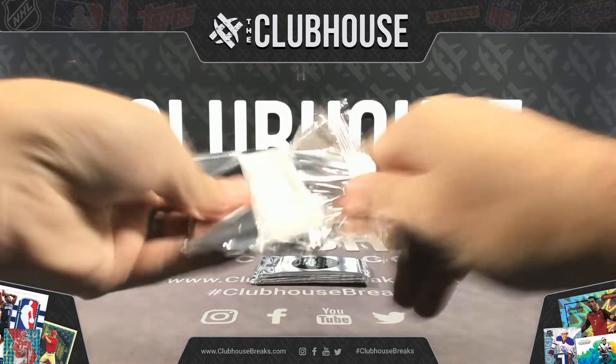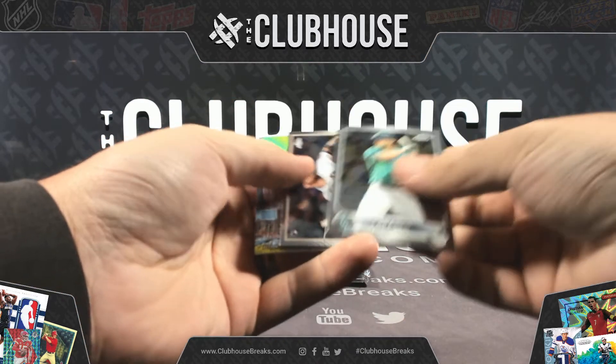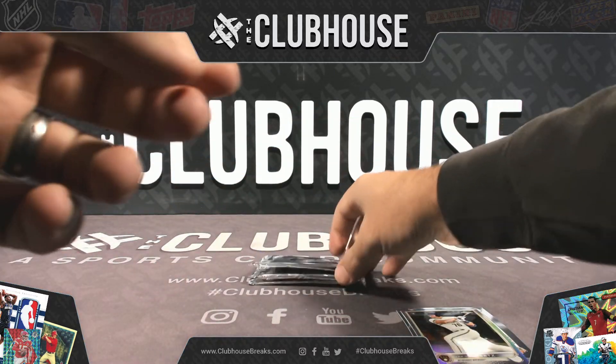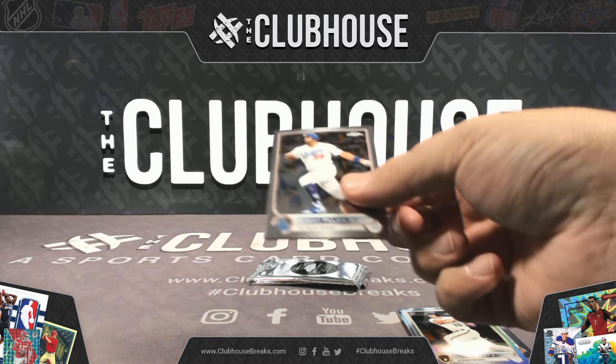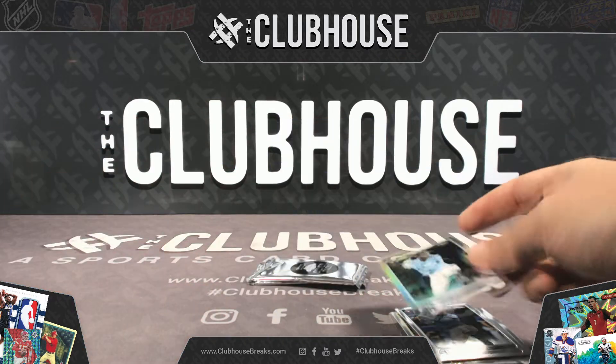Four pack break. Jackson Reitz for Milwaukee — refractor rook. Vidal Brujan, refractor rookie for Tampa.